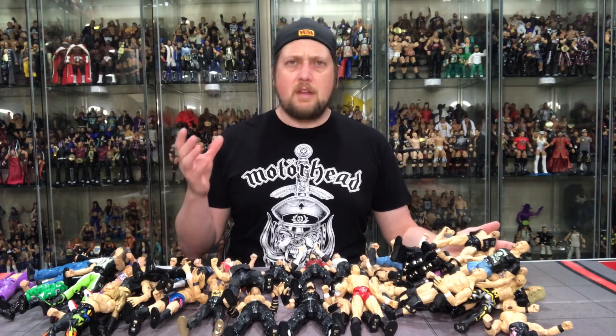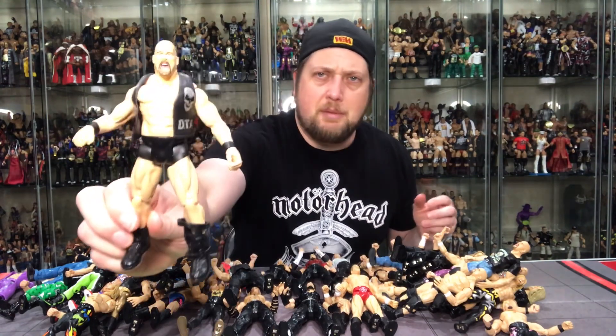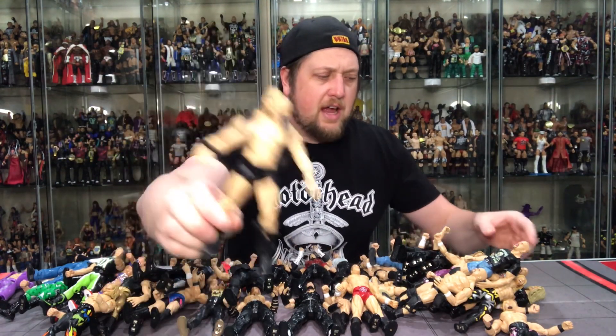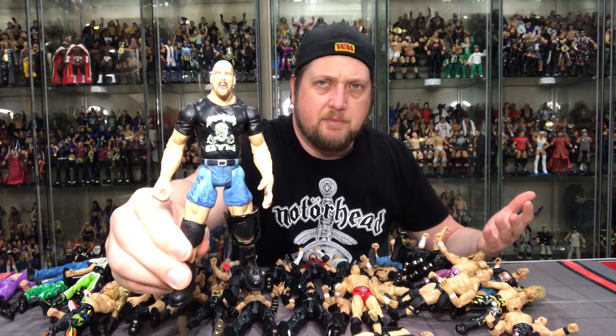I was not a fan at all and didn't get back into wrestling figures until Classic Superstars came out a few years later. That was the only real break in my life from buying wrestling action figures — and pretty much toys in general — and I do blame the Titantrons. Something about the arms and legs just did not work for me.